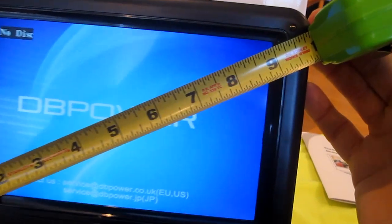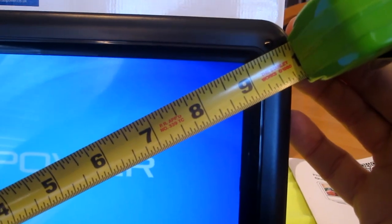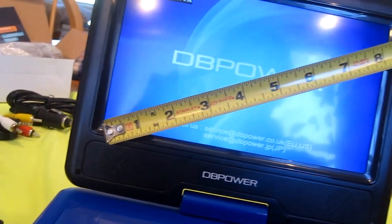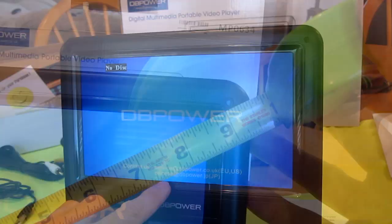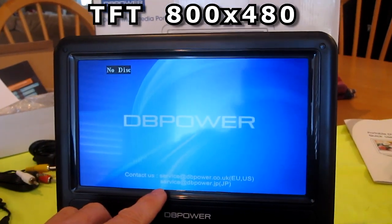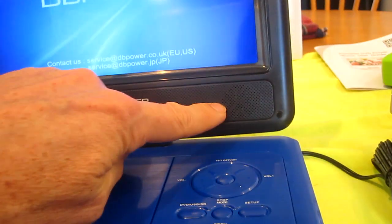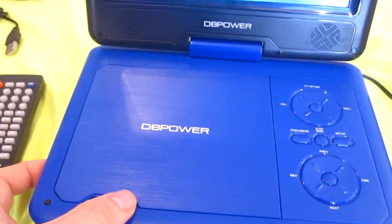They're kind of fibbing about the screen size. If you include the bezel, then it's nine and a half inches, but the actual usable screen size is eight and three quarter inches. It's a TFT display with a resolution of 800 by 480. It's got two stereo speakers, some controls, and your DVD.